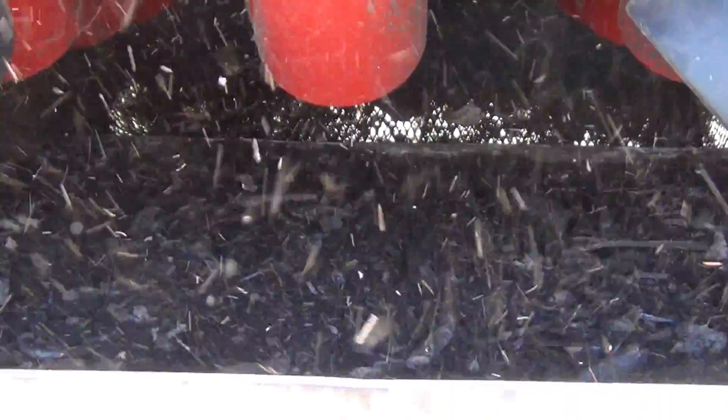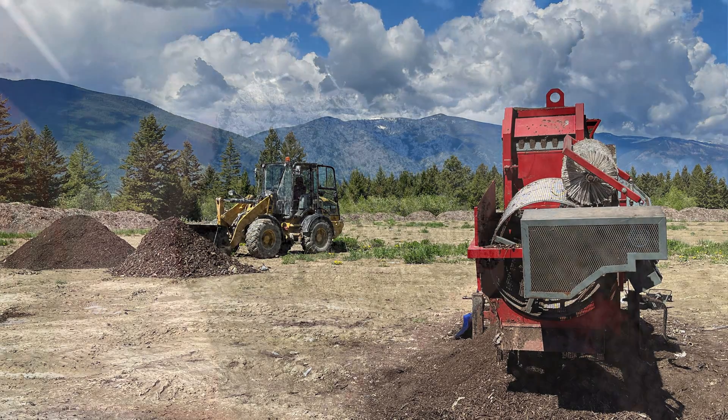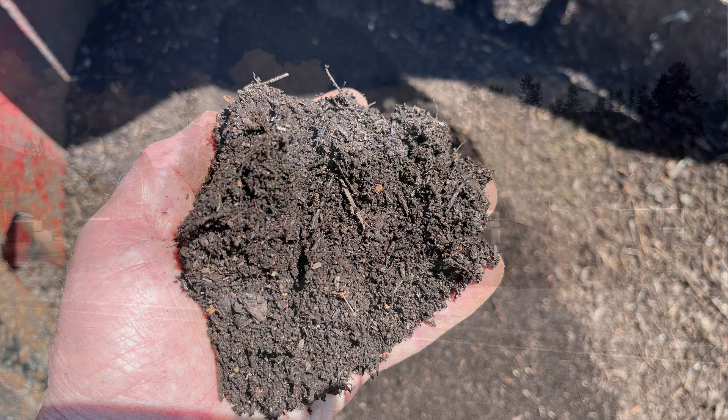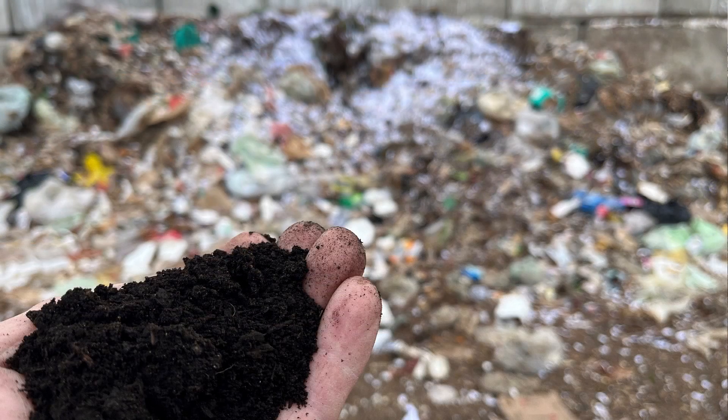The smaller Compost Liberator offers hope for our communities that have implemented food scraps recycling. Smaller communities too can produce a high quality compost. This hope prevents further frustration and wondering whether our compost containing plastic may just need to end up as landfill cover.